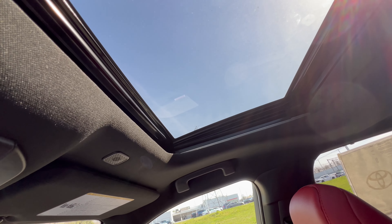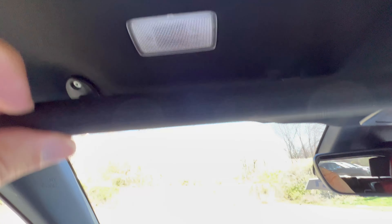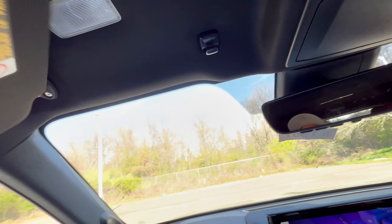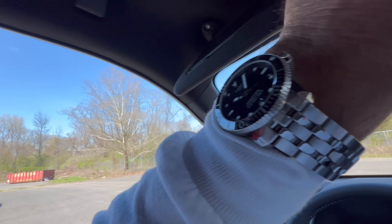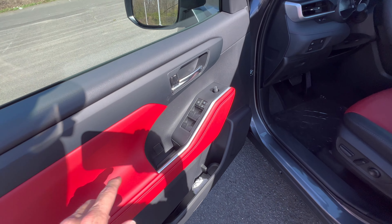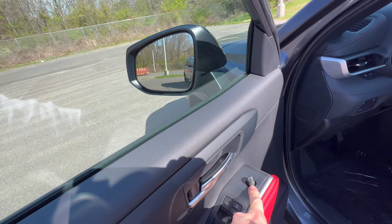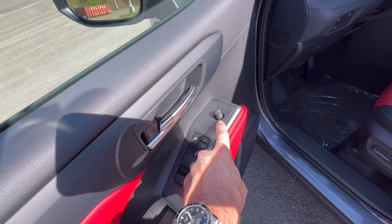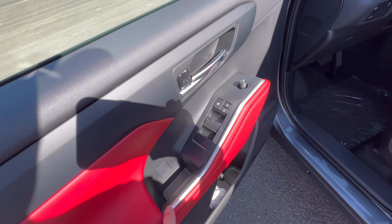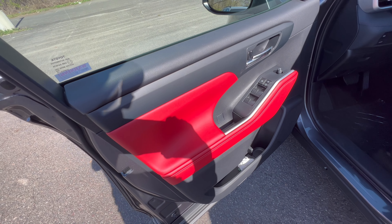You can tilt the sunroof or close the shade. The sun visor has a vanity mirror with a light and does slide to extend on the driver's side. On the door panel, notably there are no power-folding mirrors on this XSE with a base price of $50,000 - I think we should have them. There are also no memory seats, which is another missed opportunity on this Highlander.